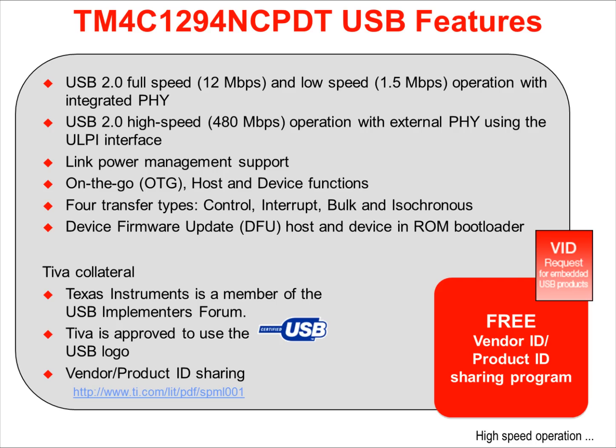The port also supports DFU, or device firmware update in ROM, for both host and device operation. This means the device can be plugged into a host and the DFU can accept update files. It also means that the device can act as a host and download update files from a properly formatted device, like a flash drive.